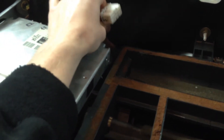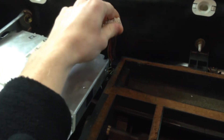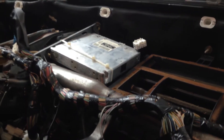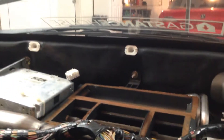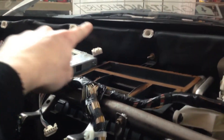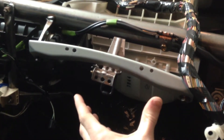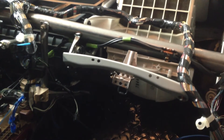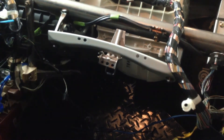Two of the plugs are short, so they only reach just inside the firewall. The other two are a little longer so I can unplug them and work with them out here, which is nicer. It's going to be a bit of a pain soldering in that cramped space, but I made the wires long enough to route them in and place the FIC down in the glove box, nice and tucked away. Once the dash is back on you won't see it, but I'll still have easy access to plug into my laptop to tune and log.